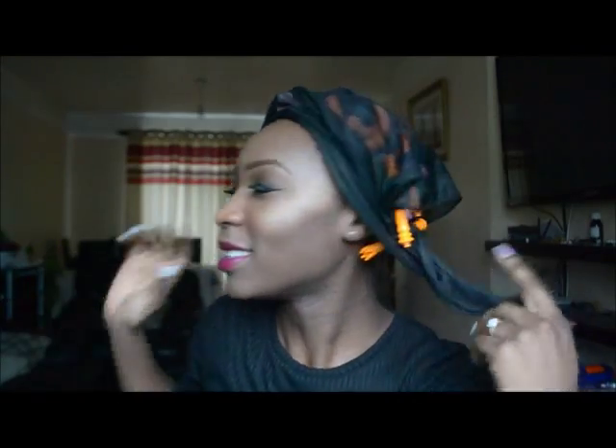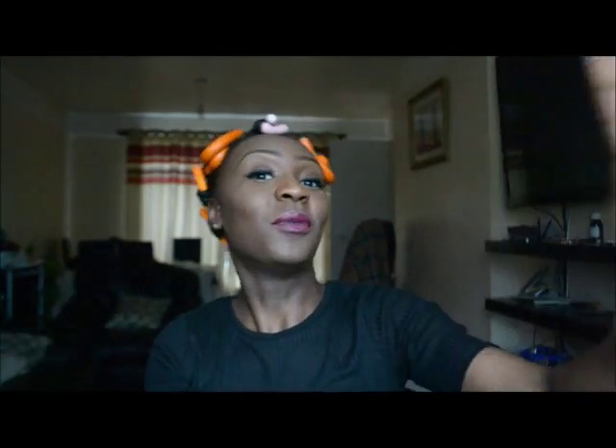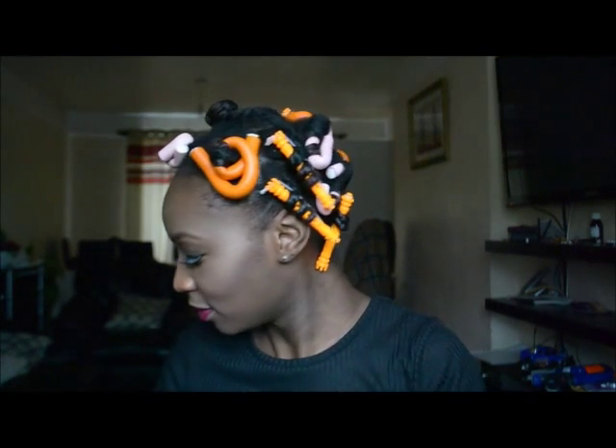Hello ladies, welcome back to my channel. This video is basically me taking down my hair and styling it for the day. Last night I started off using flexi rods at the back, then I realized I was running out and ended up using perm rods, and then I started twisting. I just did whatever — I was so tired, I had to go to bed.